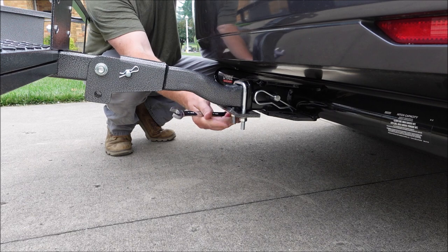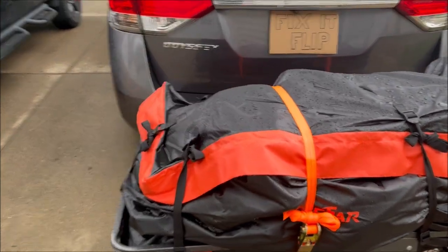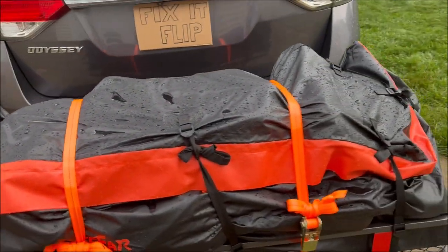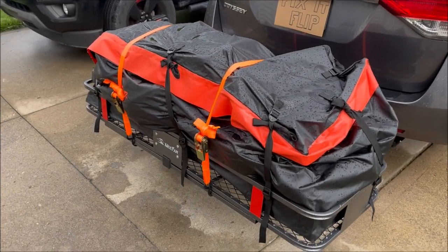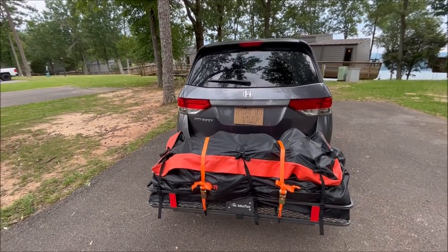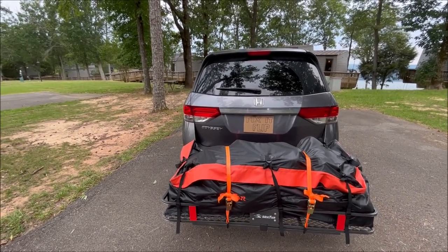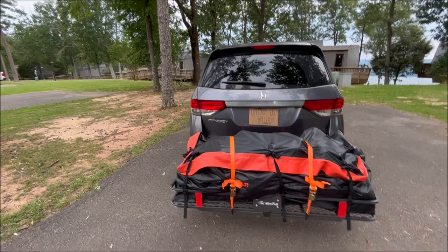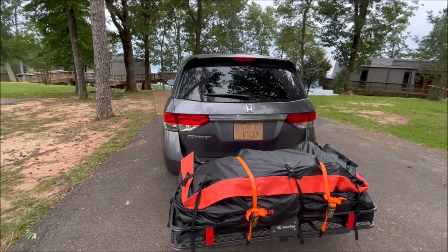Bring that wrench with you on your trip in case you need to re-tighten. We loaded everything up the night before and it stormed all night, so we'll definitely see if the bag is truly waterproof. We made it to our destination across several states, driving over 400 miles through several torrential downpours and rain on and off the whole way. The tail basket did great — no issues — and it looks like everything is dry inside.